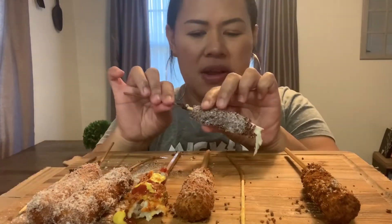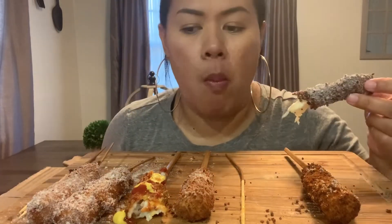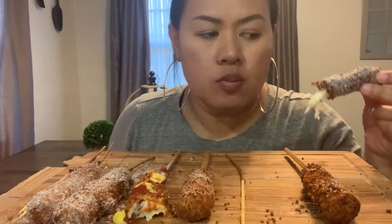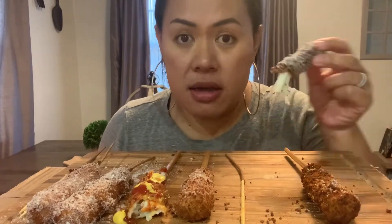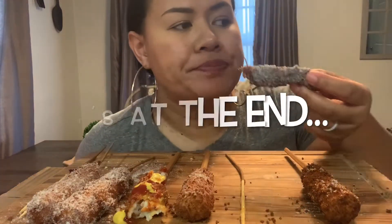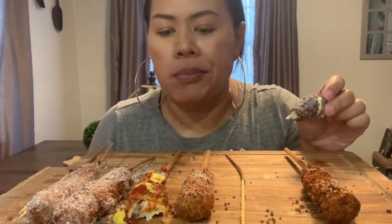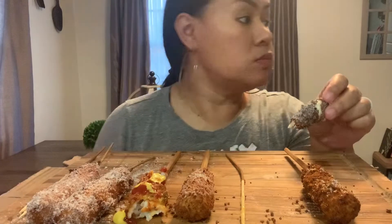Sugar is my favorite. If you want to know how to make your own Korean cheese dogs, the link will be down below.